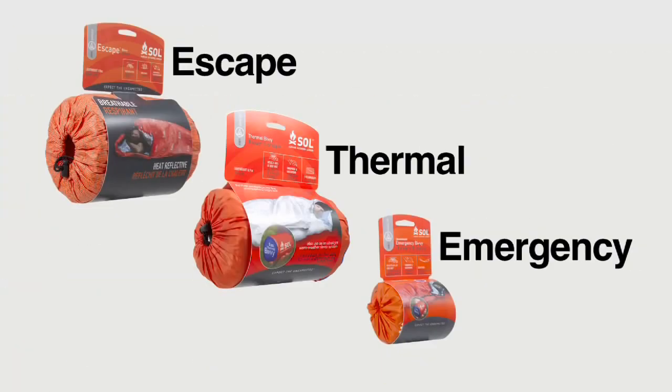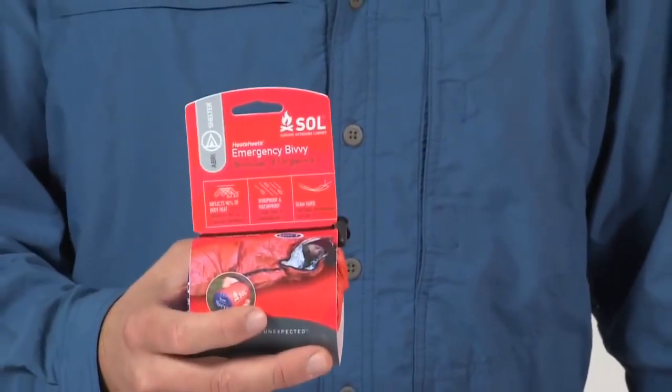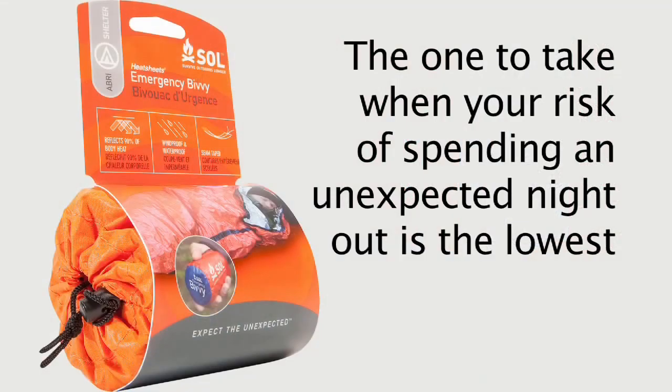The question is: which SOL shelter is right for you? It's really a question of risk level. When going out on a day trip or a short hike, take the 3.5-ounce emergency bivy, which reflects 90% of body heat and has seam-sealed edges to keep the wind, water, and rain out. This ultralight bivy is the one to take when your risk of an unplanned night out is lowest.